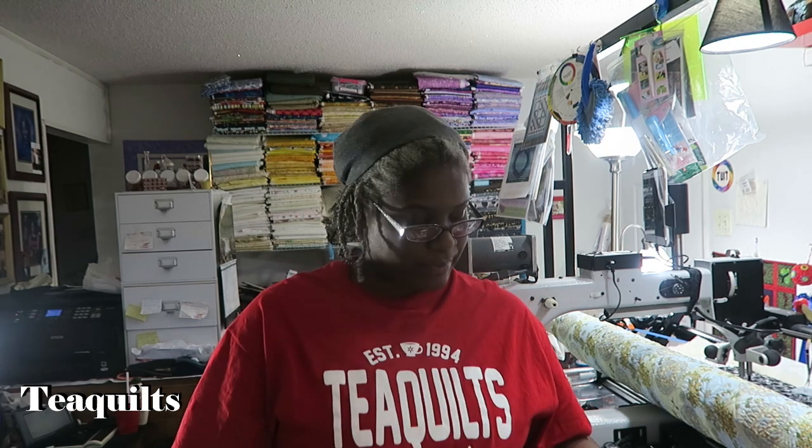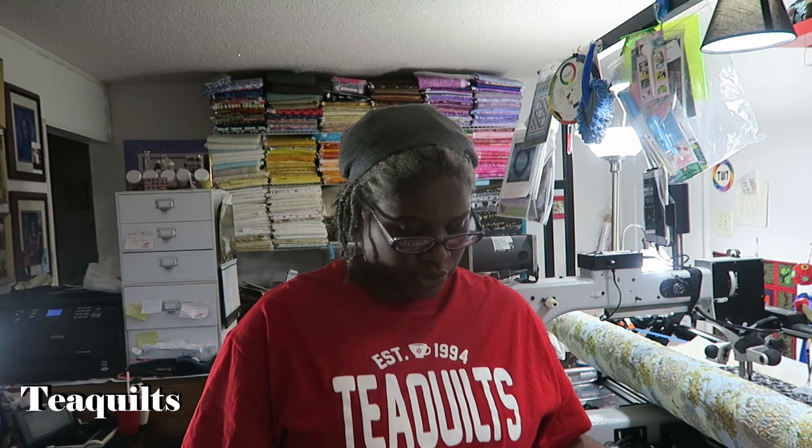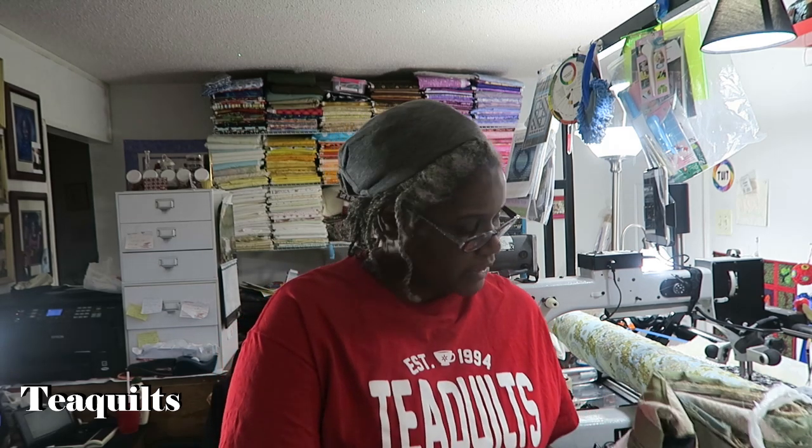Hi, it's T with T Quilts, and I'm here to do the mail call video. It's pretty early in the month — it's only the fourth — but I want to go ahead and open this package. Rose Walls asked me if I would be willing to take another quilt to add into my charity project, and I told her of course. Her daughter actually made this quilt and did not like it.